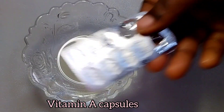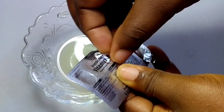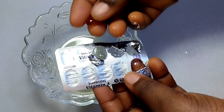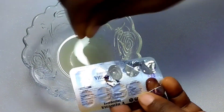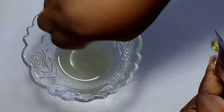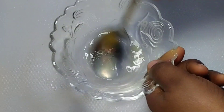Now we are going to add vitamin A oil. This is a vitamin A capsule — get this from any pharmacy or chemist. Tell them you want to buy vitamin A capsules and they will give you this. Press in two of these capsules into your treatment. Vitamin A helps to remove stubborn spots from your skin.